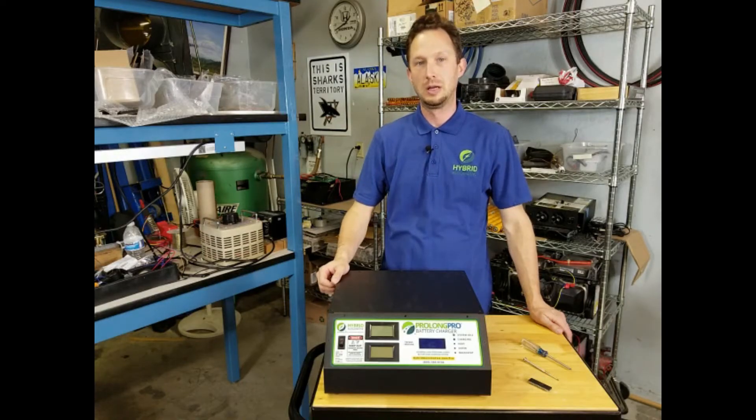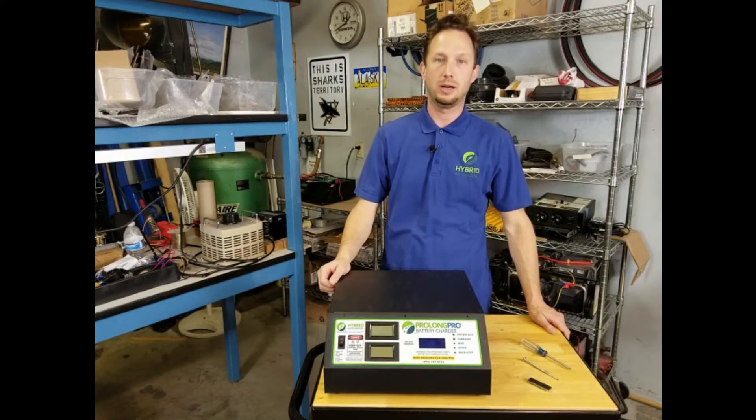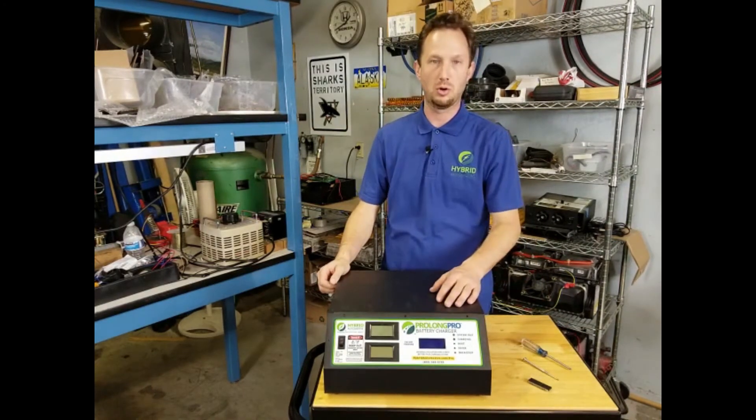Hi, Jeff from Hybrid Automotive. I want to take a minute today to show you how to upgrade the software on your Prolong Pro battery charger.